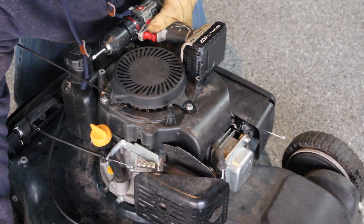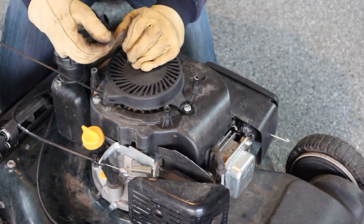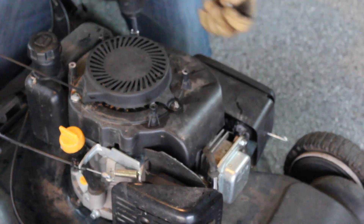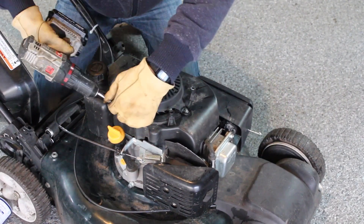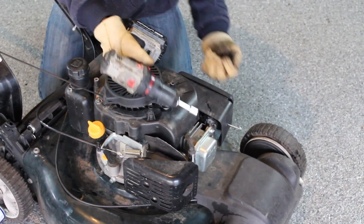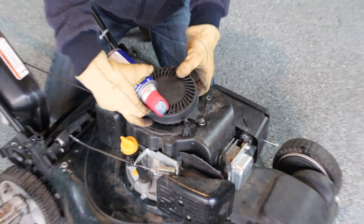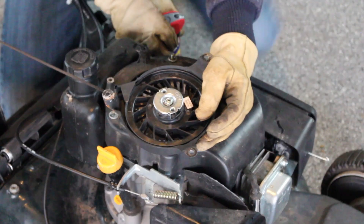Now, there are three nuts on the pull starter. Using my impact driver — which I just dropped, my apologies, leather gloves are a little clumsy — I will break them loose. Once I have it broken loose, I'll lift up on it, inspect the bottom, and let's give it a pull.